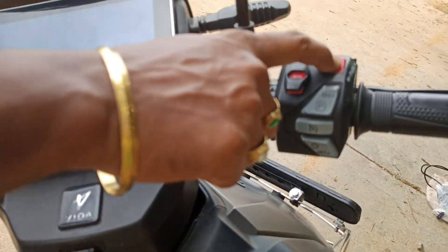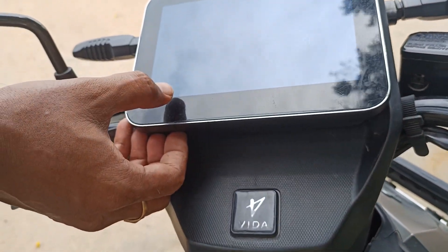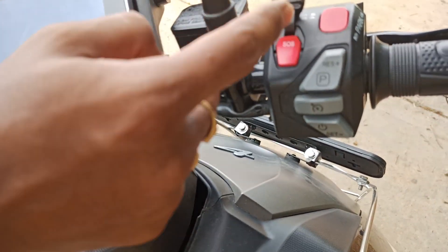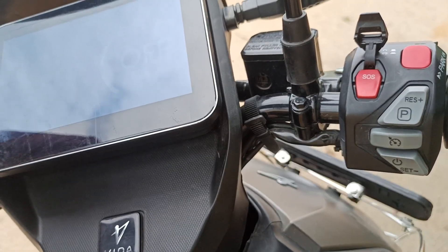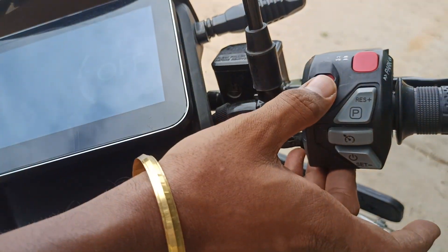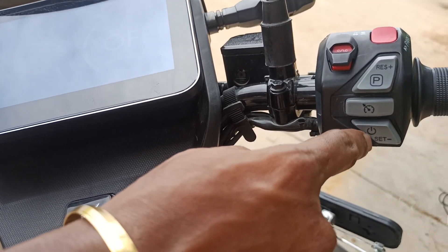It also comes with a horn switch and an engine kill switch. When you turn on the switch it will show as kill switch on. It also comes with an SOS button — if you press this button, a message and WhatsApp location will automatically be shared with whatever mobile number is linked with the app.